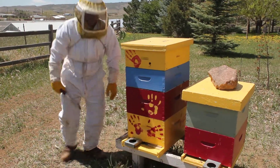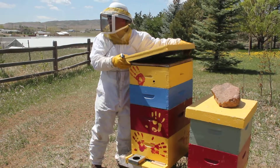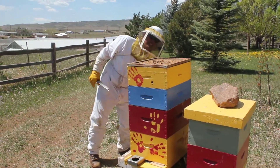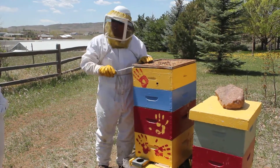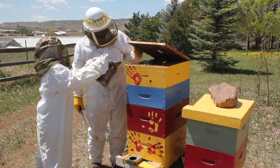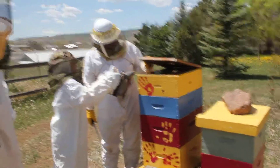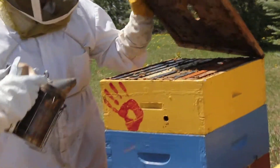What's burning in there? I have a piece of burlap and an old tax bill. You'll see the bees start to react to the smoke very quickly. See them go — they know that stuff and they know something is coming.